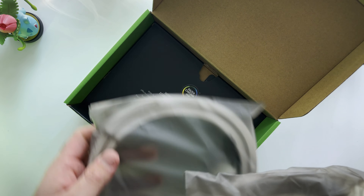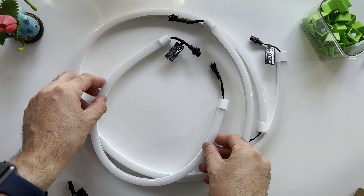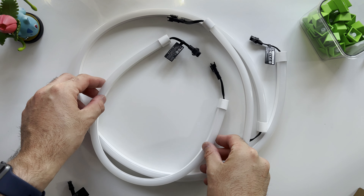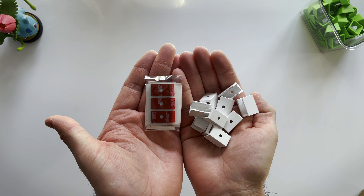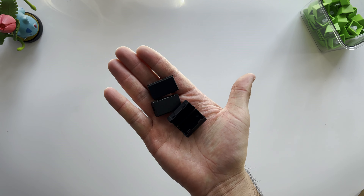To start off the unboxing, I have to say that Razer always packages their products in such a nice way — I'm not sure if that's a little bit too geeky of me to say, or does anybody else pay attention to these things. In the box, you'll get a few things: 250cm light strips as well as a 100cm light strip, which have this sort of blurred acrylic look to them and feel rubbery to the touch.